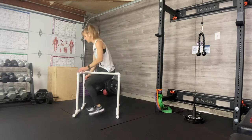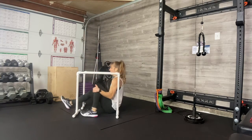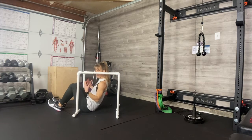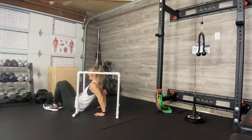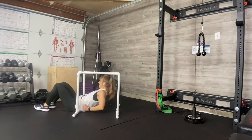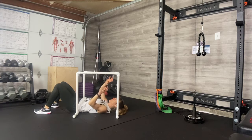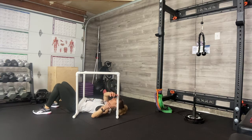Set them up close to each other and get yourself in position. You're going to come down for an inverted row — I'm inverted, get it? You're going to hold with an underhand grip. Make sure you're gripping all the way around — not a false grip, a full grip.